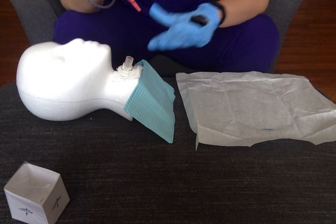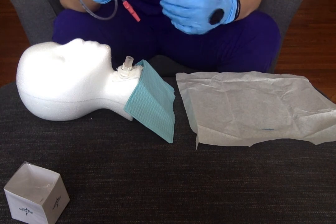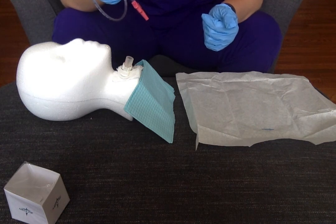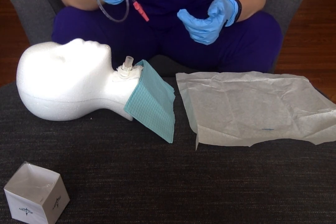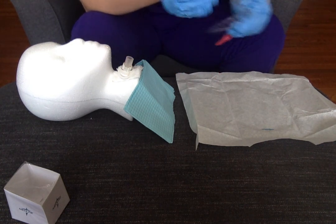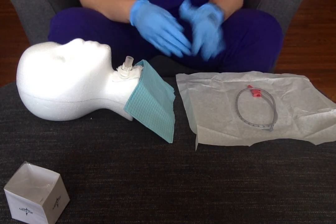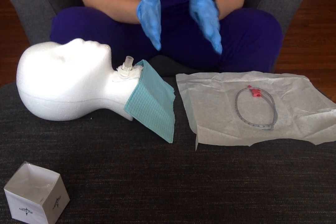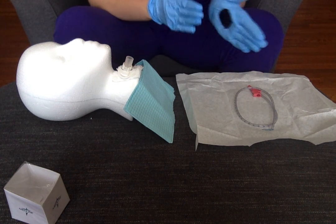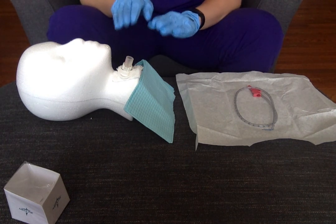At this point we're going to say that our suctioning was successful. The patient's skin color has improved, and their pulse ox — their oxygen saturation — is now 92%. We don't hear the rattling noise anymore, so we can return oxygen back to the normal settings. Go ahead and dispose of the suction catheter; at this point you don't need to be sterile anymore. Clean up your workstation: anything that needs to go in biohazard goes in biohazard, anything else goes in the trash. In the next video, we'll go through the dressing care.